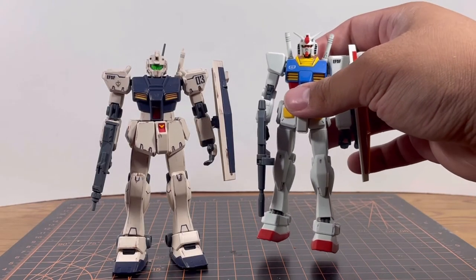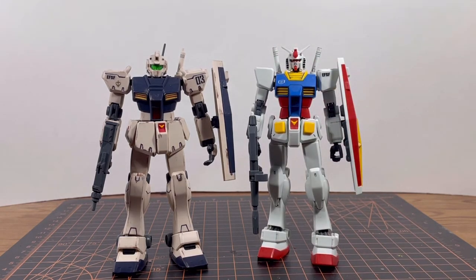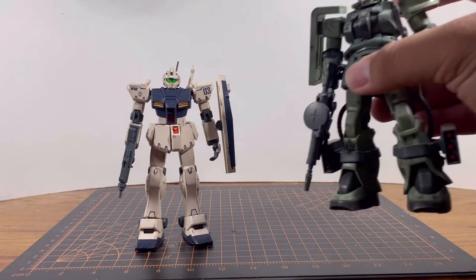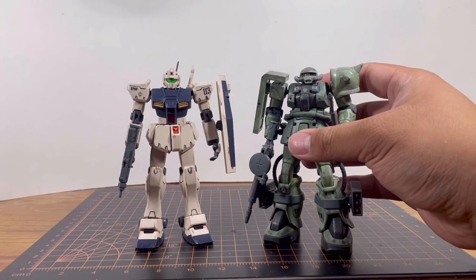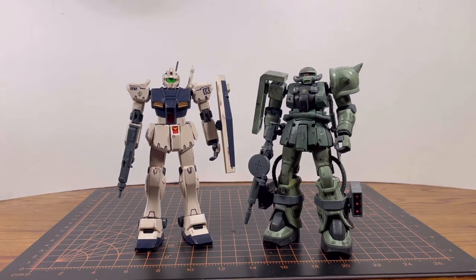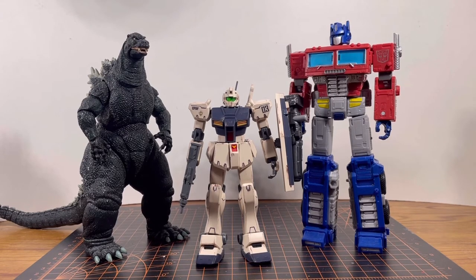For size comparisons, here it is next to the standard RX-78-2 — they're both the same height. Here it is next to the enemy mobile suit from the same anime, the Zaku II F2, and they look great together. I don't have the GP-01 or GP-02 so I can't compare those. And finally here it is next to Godzilla and Optimus Prime for fun.